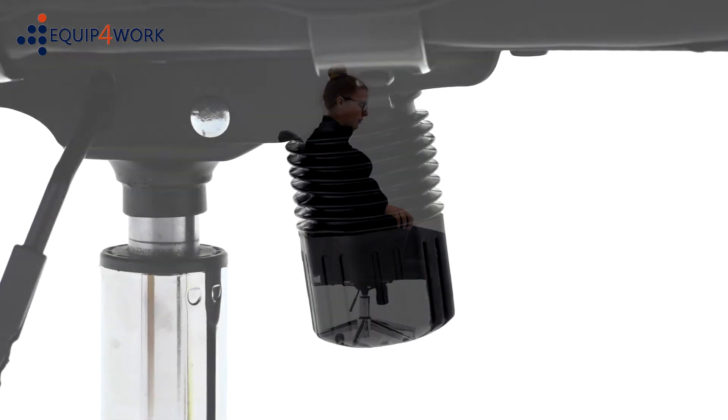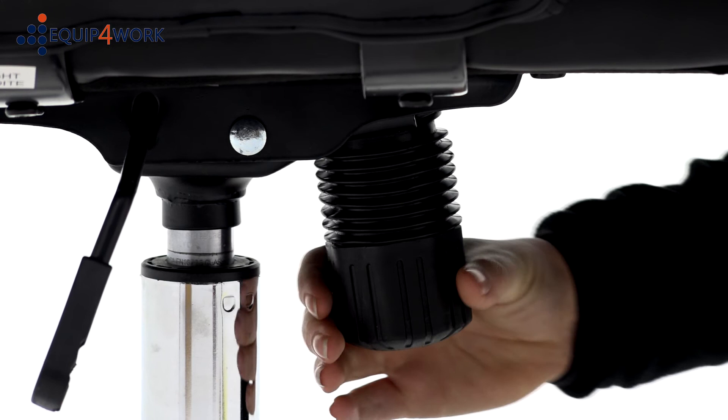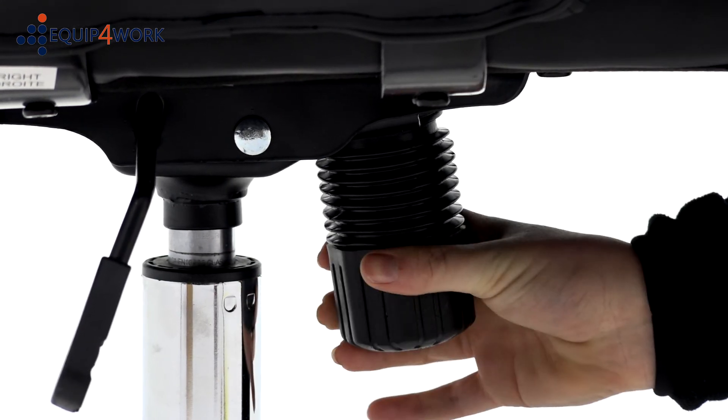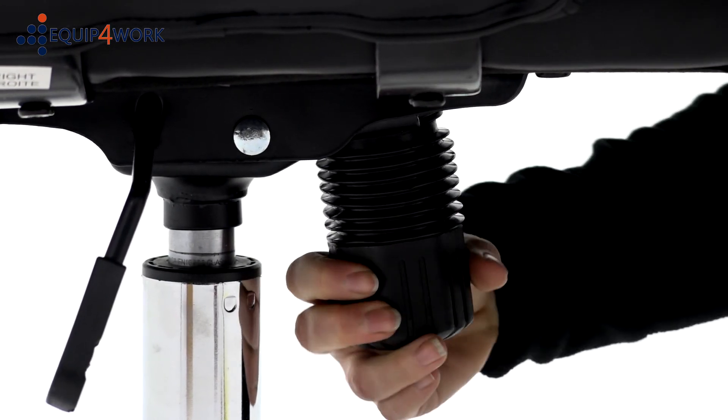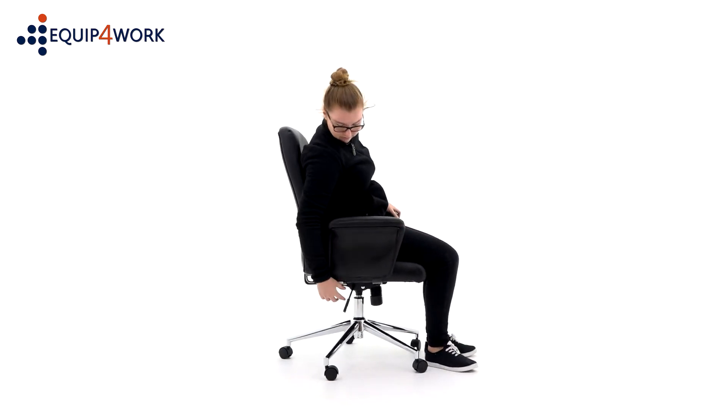The weight tension controller adjusts the tilt tension to suit your body weight. Turn clockwise to increase the tension and anticlockwise to reduce it. The tighter this is set, the more tension is created when free-floating.